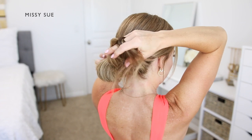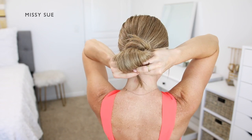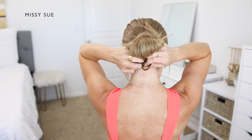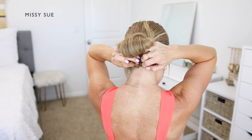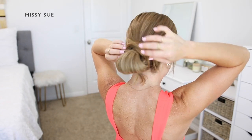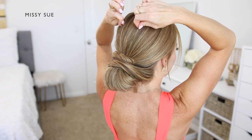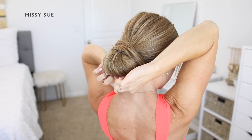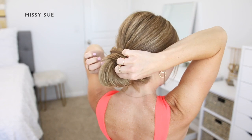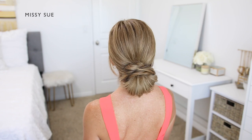Then I'm going to combine the ends from the two sections back together underneath the bun. Using a clear elastic band I'm going to tie the ends together so they stay combined underneath the bun. Now I'm going to create some texture — pinching and pulling small sections of hair along the bun, through the wrapped pieces, and along the top of my head to add some volume. This style is so trendy right now and really easy to do, so I hope you give it a try and let me know what you think in the comments.